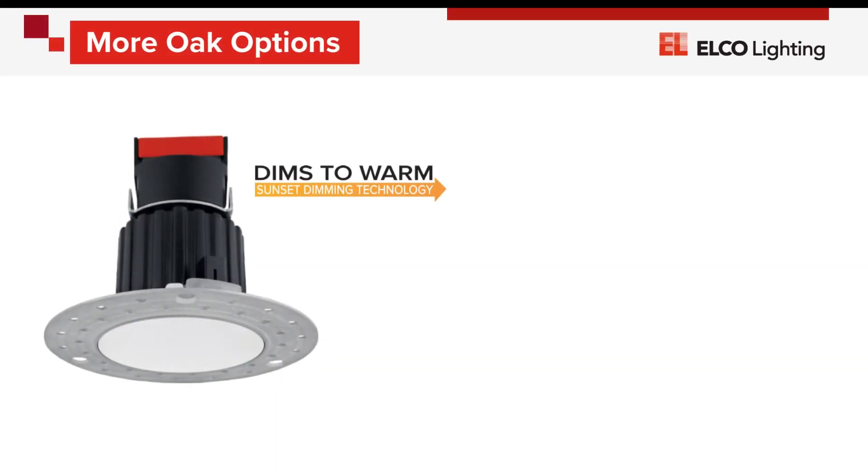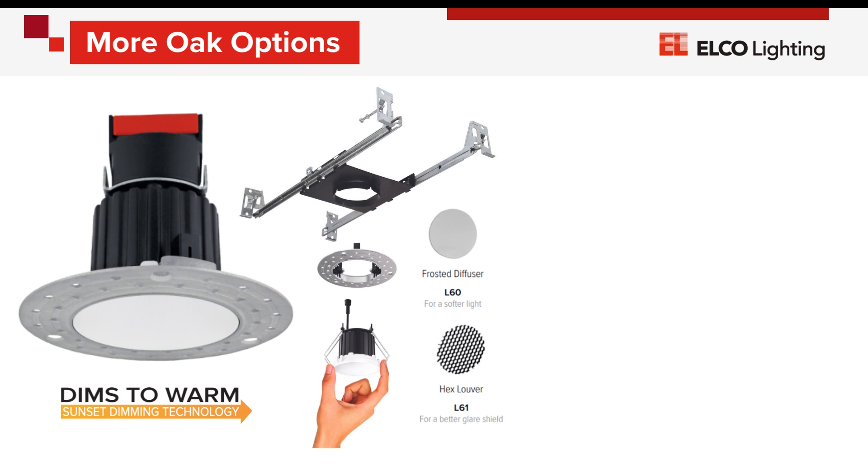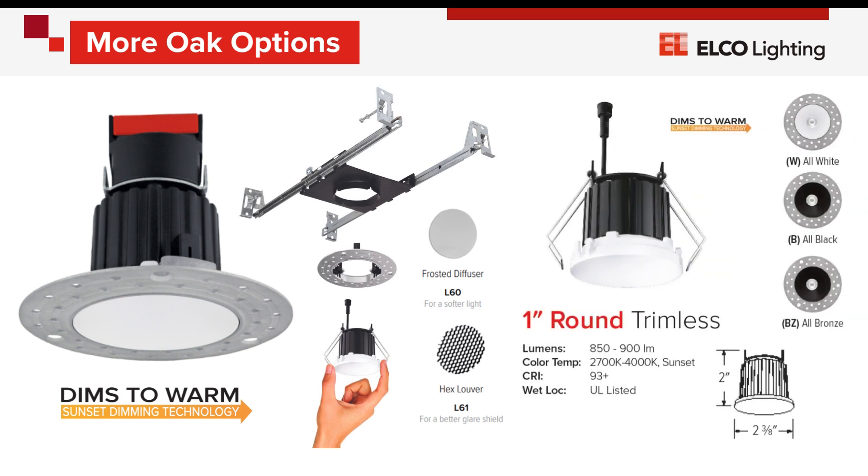For both the low voltage and line voltage Oak system modules, there are a few additional options to mention. All modules can accept an additional hex louver or frosted diffuser accessory. Both versions are also available in trimless design. For the cleanest and most contemporary installation, choose white, black, or bronze finish. The trimless installation ring is sold separately for this design.